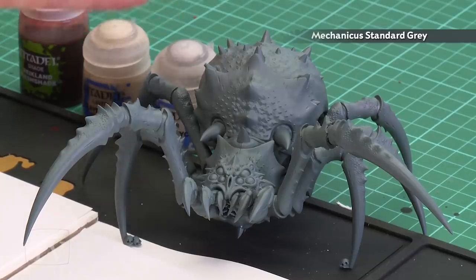We've had a few requests on how to paint the underbelly of the Arachnurox spider, so in today's video we're going to show you how to do that. A cautionary note: if you are susceptible to the fear of spiders, look away now. The first thing we need to do is undercoat the model — I've got my Mechanica Standard Grey, a nice neutral color for the tones we're going to be using.